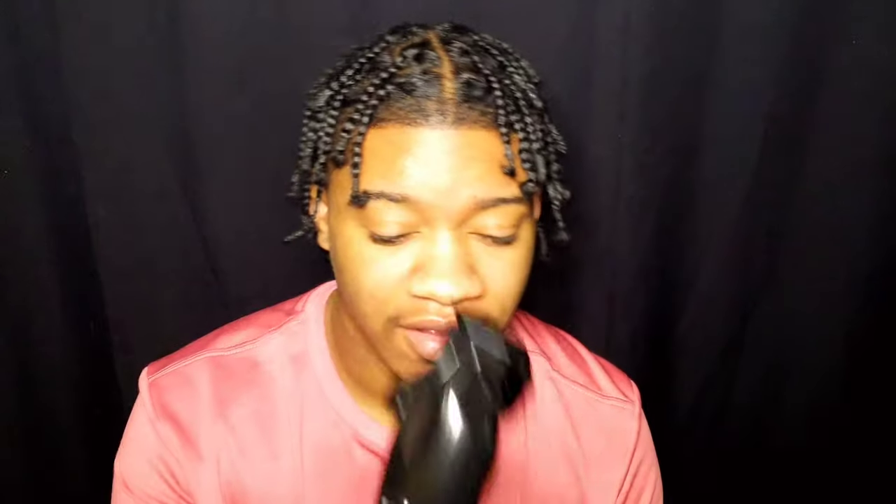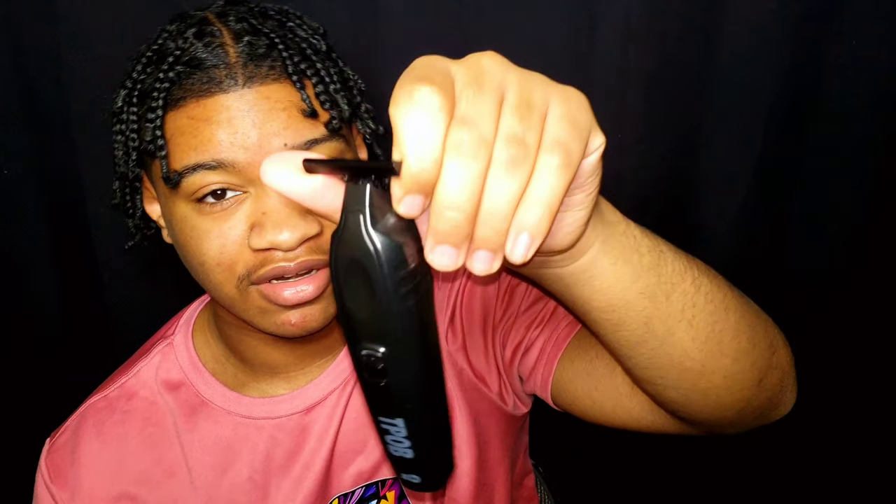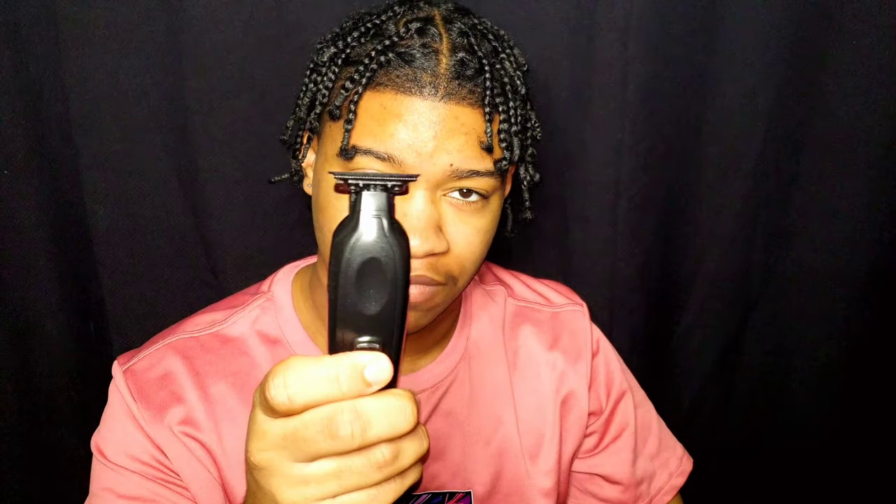I don't have much more to say — it's a great clipper and you should buy it if you want to. You don't need to buy every single clipper that comes out, but TPOB has something called the TPOB Play coming out in a couple of months that might make this look bad. Currently, this is the best clipper TPOB has out and definitely the best clipper I own. That's the end of the video — 10 out of 10. The next video is going to be on this other clipper right here, which hits different — that'll be for another day.